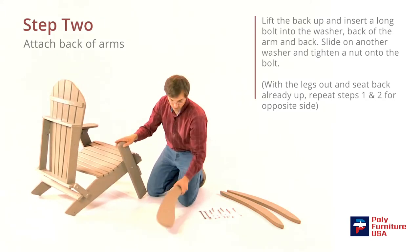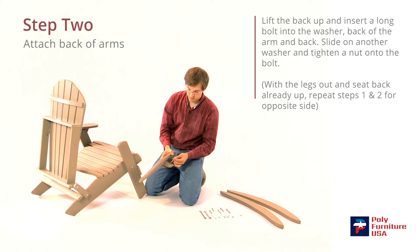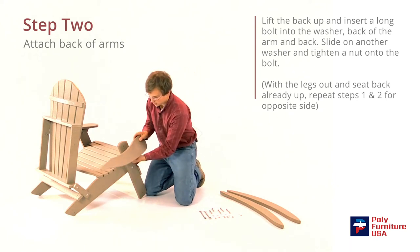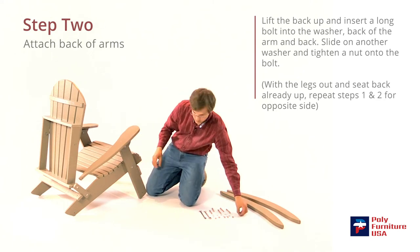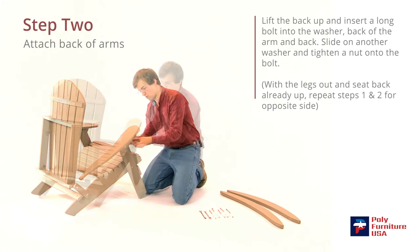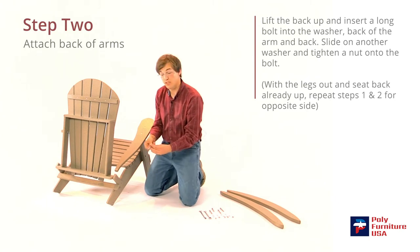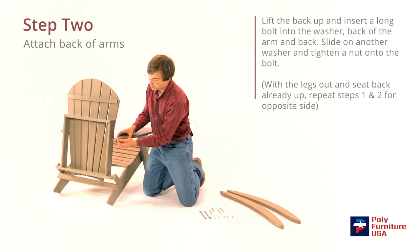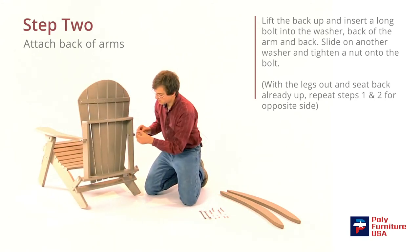The same for this side here. We'll grab one of the short bolts and a washer, slide that through the hole there, just line it up. Then the washer will go in first and then the nut. And then on the back here we'll grab a long bolt and a washer, and just slide it right through — it should line up there perfectly. The washer will go in first and then the nut.